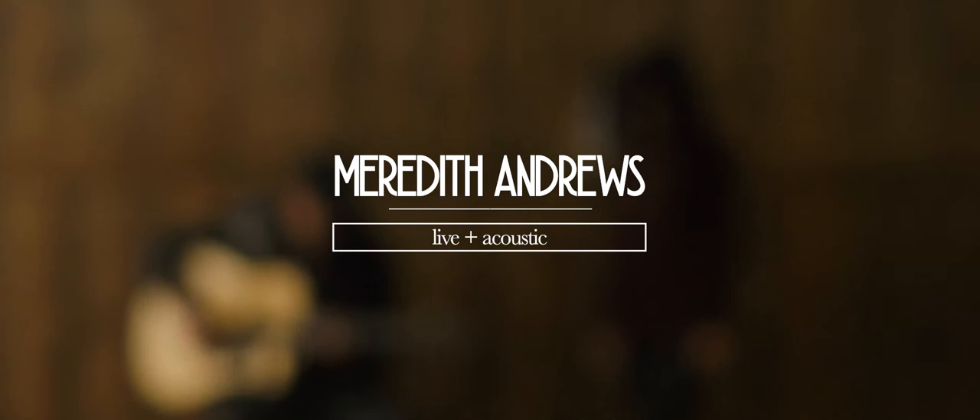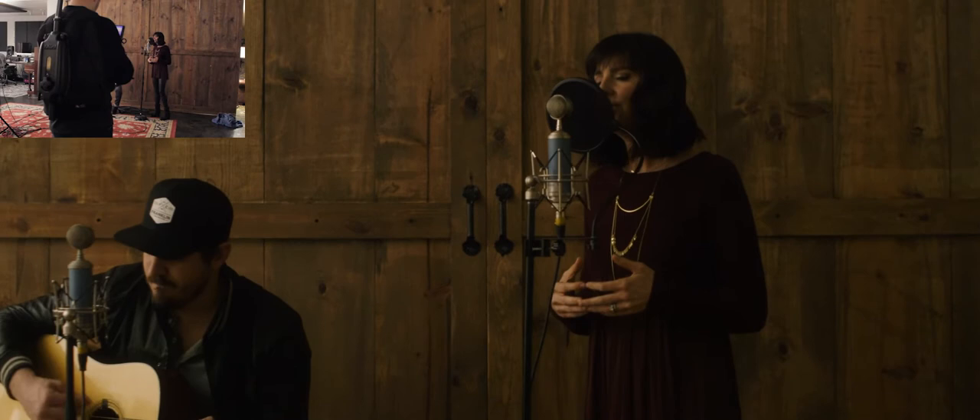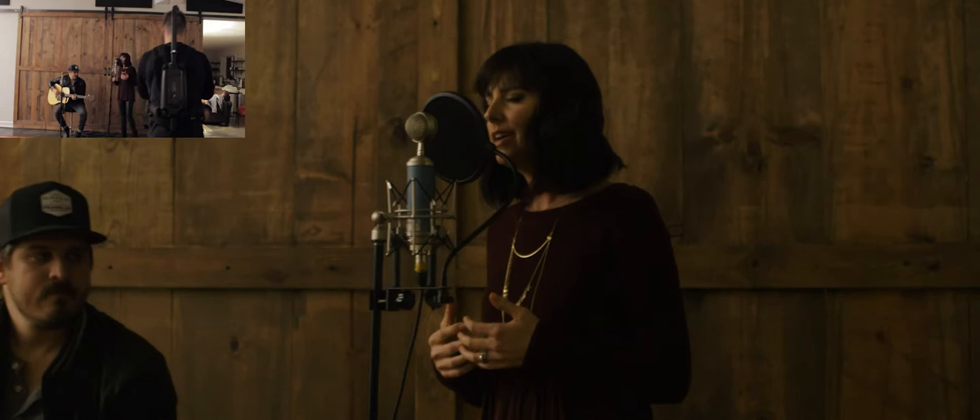Hey, Evan Borster here. I wanted to give you a peek behind the scenes at one of these one-shot live and acoustic videos that I did with Meredith Andrews. John Mason was kind enough to shoot a little behind the scenes and rolled during the whole take of the song, so I figured I'd throw it up synced with the performance so you can see me operating the easy rig. We're in a super cool secret location here.